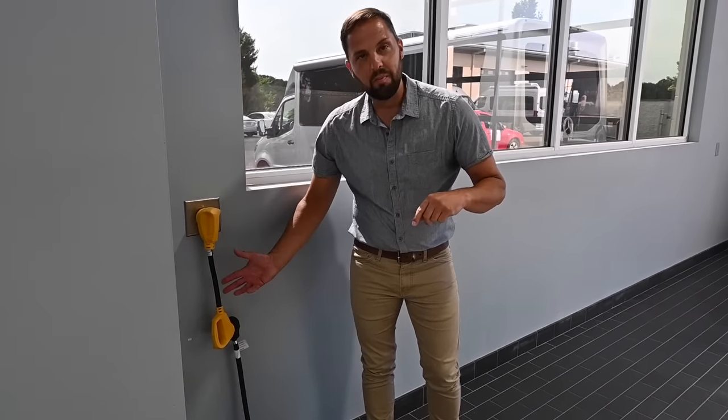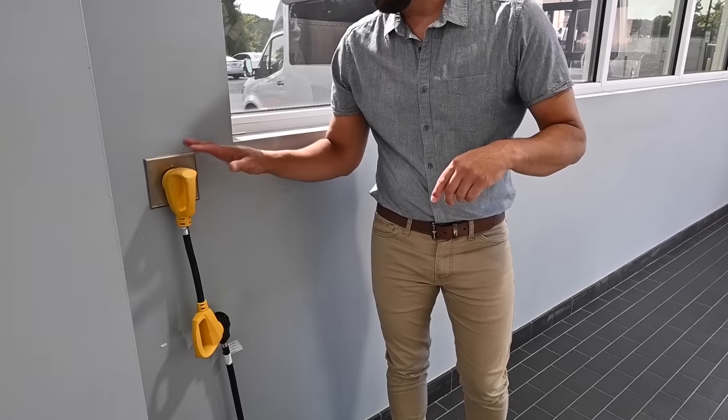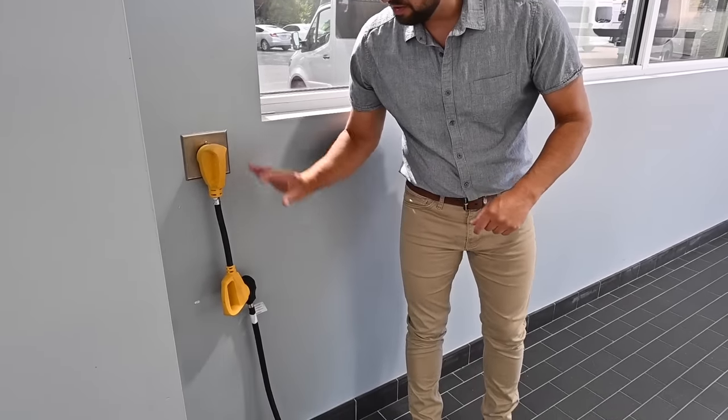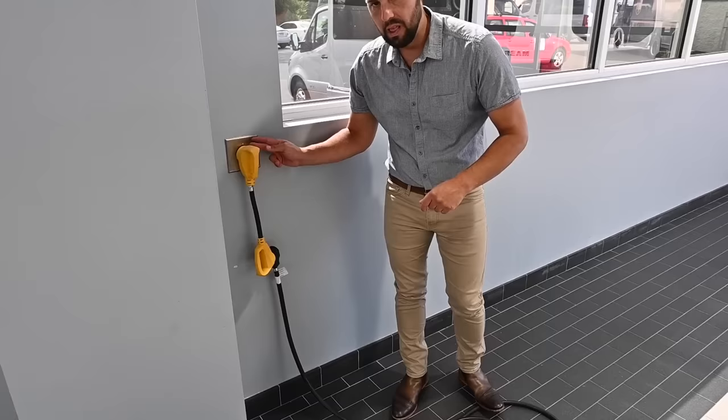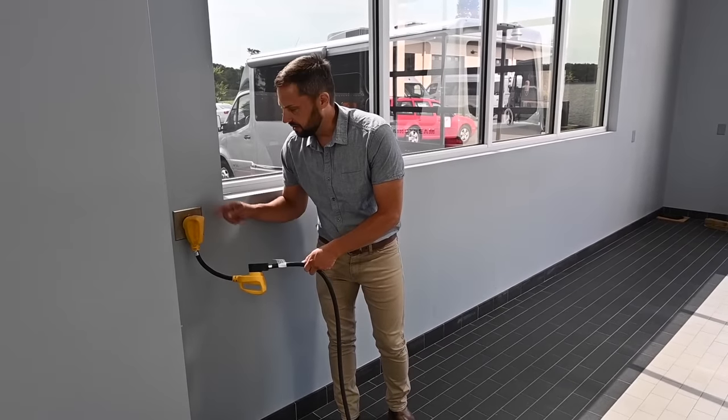There are also adapters you can buy aftermarket — they go from 30 up to 50 amp. We have 50 amp in our delivery bay here at our dealership. This is just a terminator outlet that terminates one leg of the power to give you 30 amp.